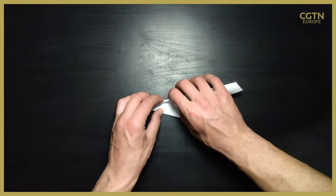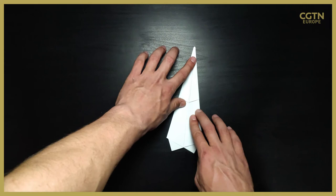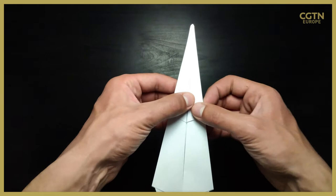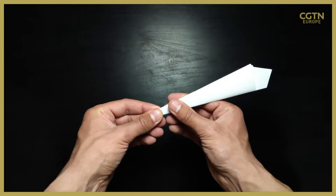As you can see, we're repeating the same step on the right side and now I'm just making the folds and creases a bit better. Now that we've done that, we can crease the plane in the middle. I've left a little bit of space where the paper is more folded so we can now make that middle fold or crease.